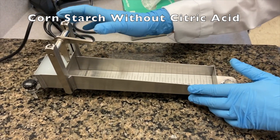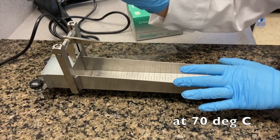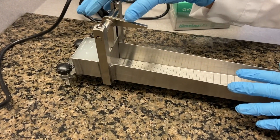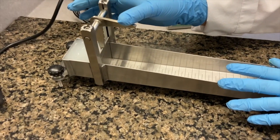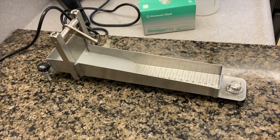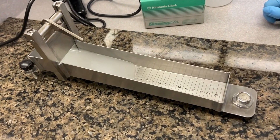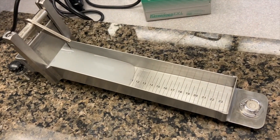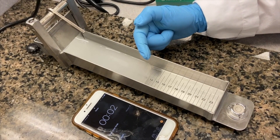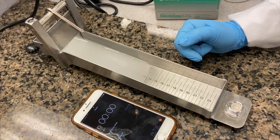This is the cornstarch sample without acid in the Bostwick. The reading temperature is 70°C — starting with 70 Celsius. I'll release it and start a timer for a minute. After the minute, you can see where it has traveled.